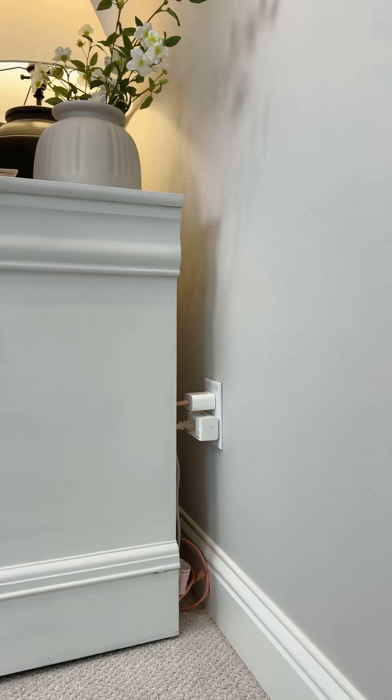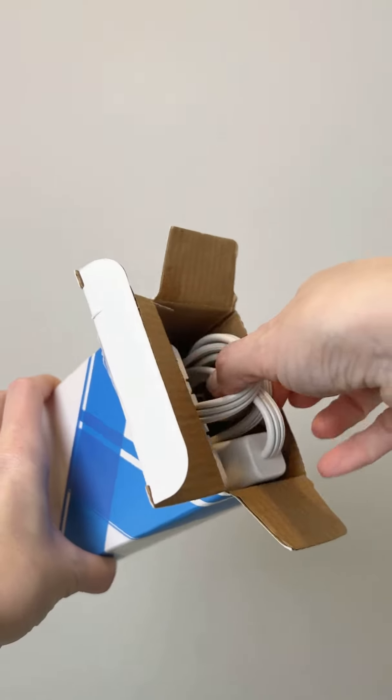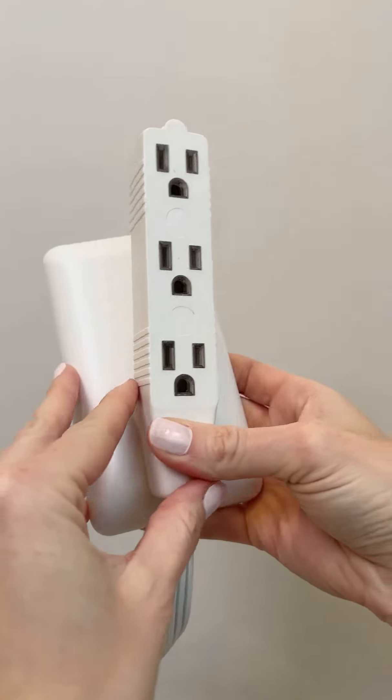Do you have unsightly outlets with giant plugs and cords everywhere — the ones that always seem to get in the way? I have your solution with Leiter's Flat Outlet Extension Wall Plate Plug.